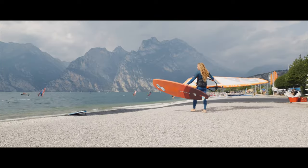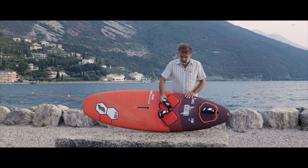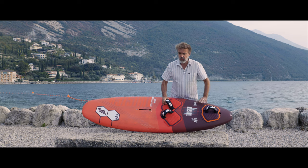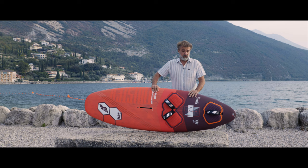It's got big rails also to be more forgiving. The board comes only in one construction — our team construction, which is a full carbon sandwich construction.